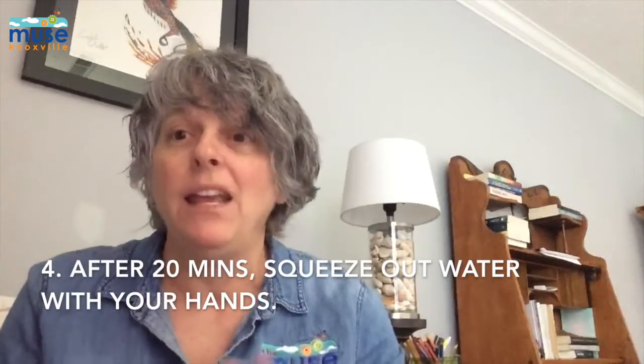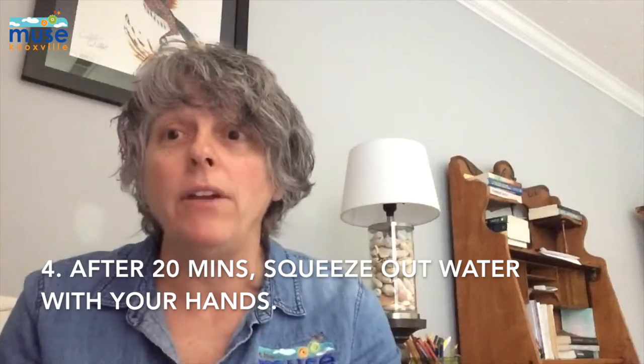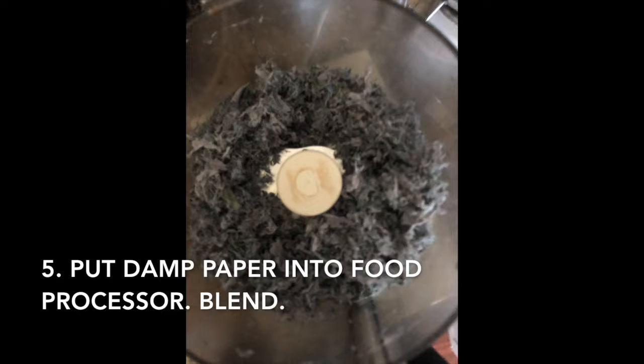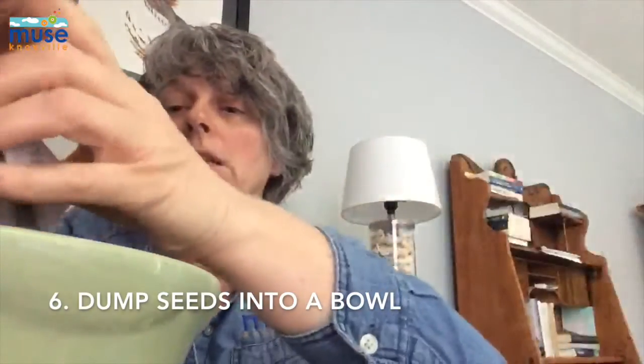After the 20 minutes is up, you're going to take your hands and squeeze the extra water out of the paper, and put your paper into a food processor and blend it up. When you're done, you'll have paper that looks like this — it's just been a little shredded and it's still a little damp. Then you're going to take the seed packet and dump your seeds into the bowl.